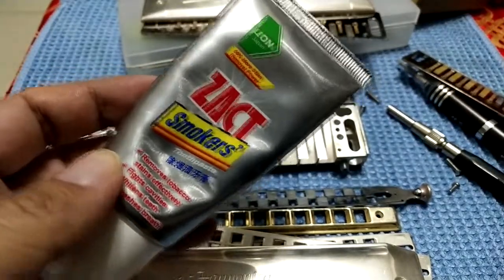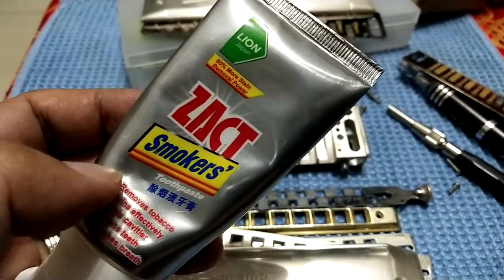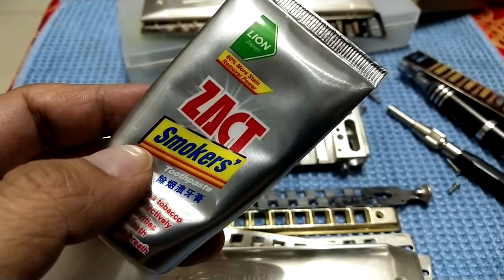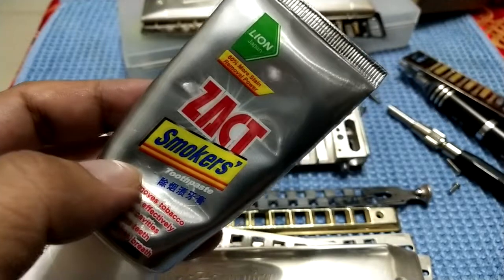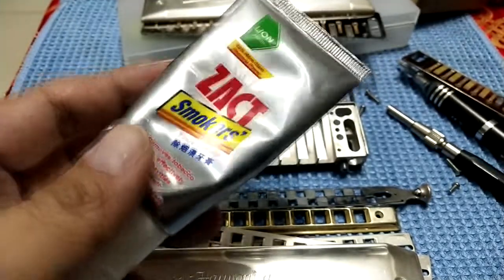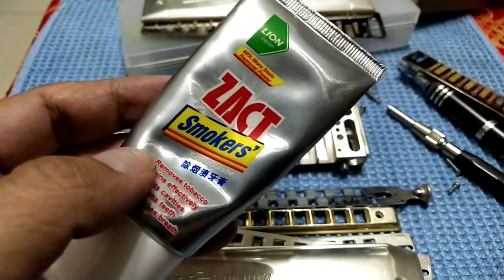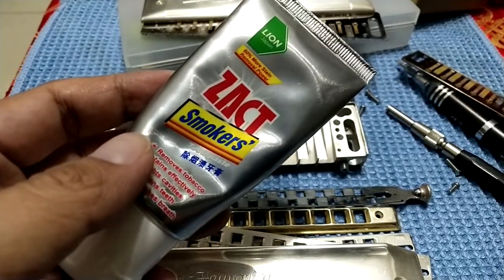I have also used different products to wash the silver harmonica. The results are also good, but there are some drawbacks. For example, the metal polish I used before — after washing, it looks very shiny as usual, but it leaves a smell on the harmonica. You need to play it a few times before the smell goes away.